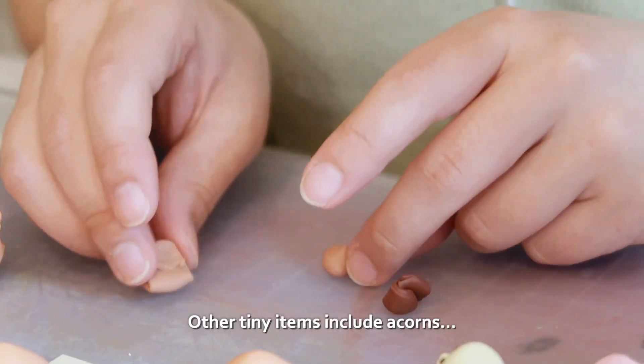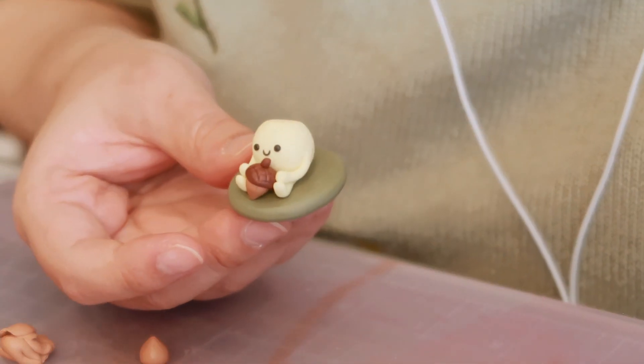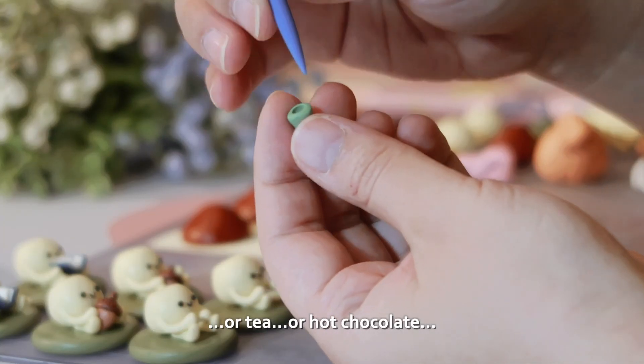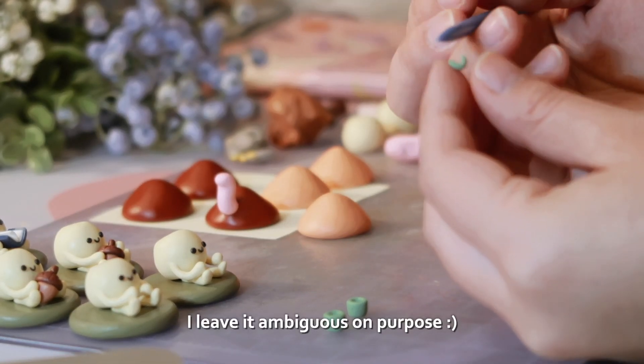Other tiny items include acorns — I find this one so cute — and a tiny little cup that will hold coffee or tea or hot chocolate, whichever you prefer. I leave it ambiguous on purpose.